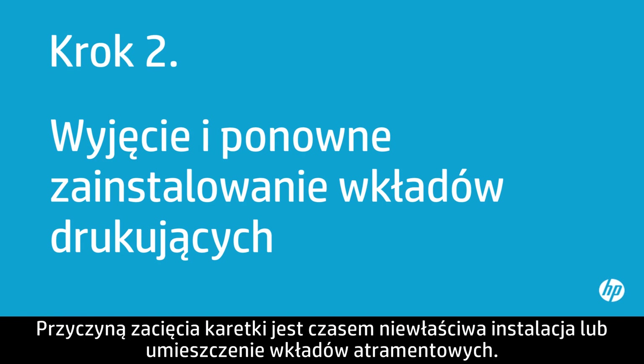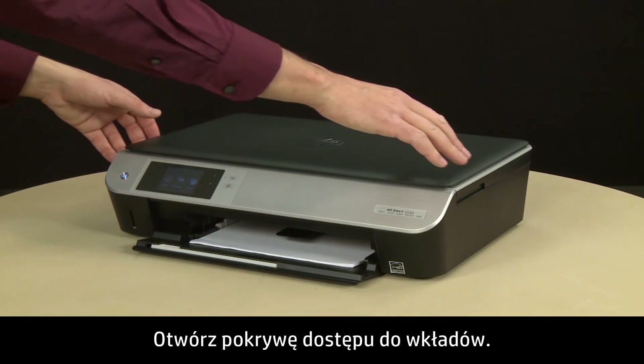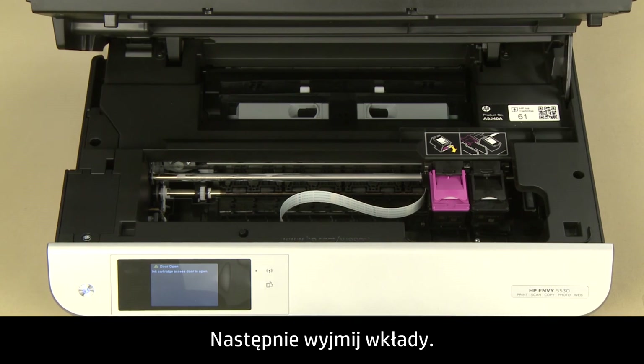Sometimes improper installation or placement of the ink cartridges can cause a carriage jam. In this step, you will fix this problem. The printer must be on for this step to work. Open the cartridge access door. The carriage will move into the access area. Allow the carriage to stop moving, then remove the cartridges.